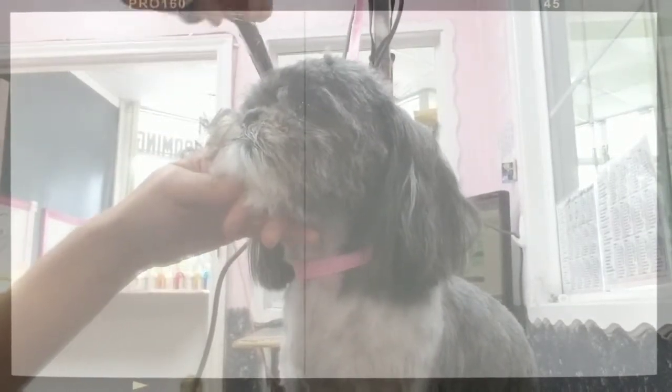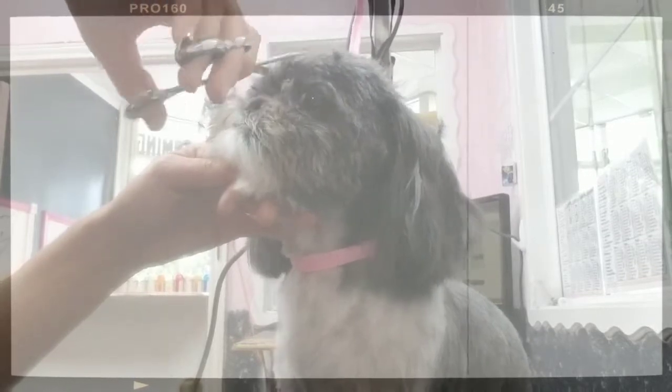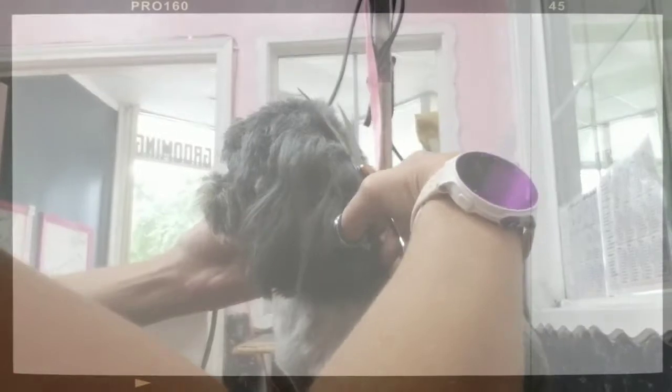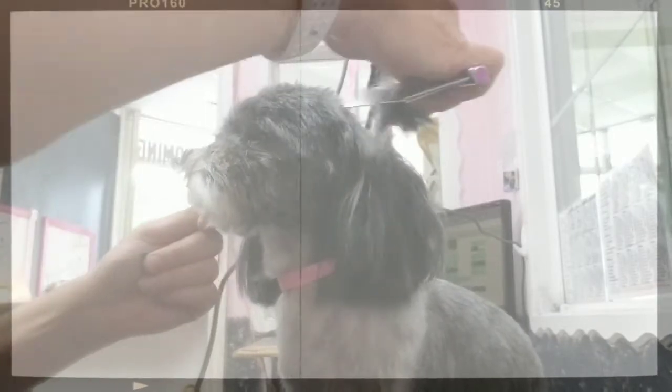We're gonna stay with the growth of the hair because we don't want any lines in the hair — we want everything to look very natural. So I kind of turn her head here and turn the scissors whichever way I need to, to stay in the same direction as the hair.